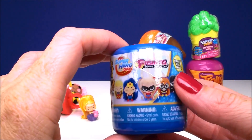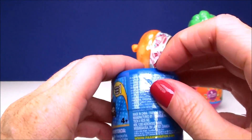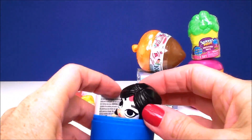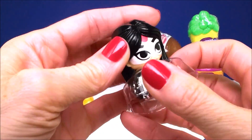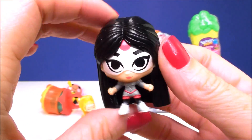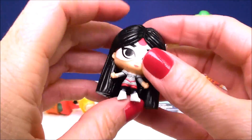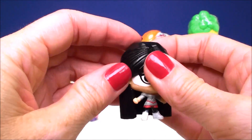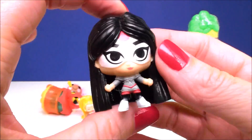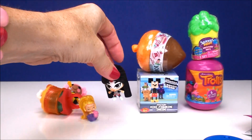Next we have a fashion surprise from DC Superheroes. It shows here on the front wall of the different little superheroes to collect — this is a series one. And this is Katana — I haven't gotten her yet. She looks awesome. They're not that squishy, these fashions. As far as fashions go, I think these are the hardest ones I've ever felt. Their heads are almost solid, their hair is a little bit stretchy, but they are really super cool. I'm so happy I got her — she's one of the only ones I didn't get yet.